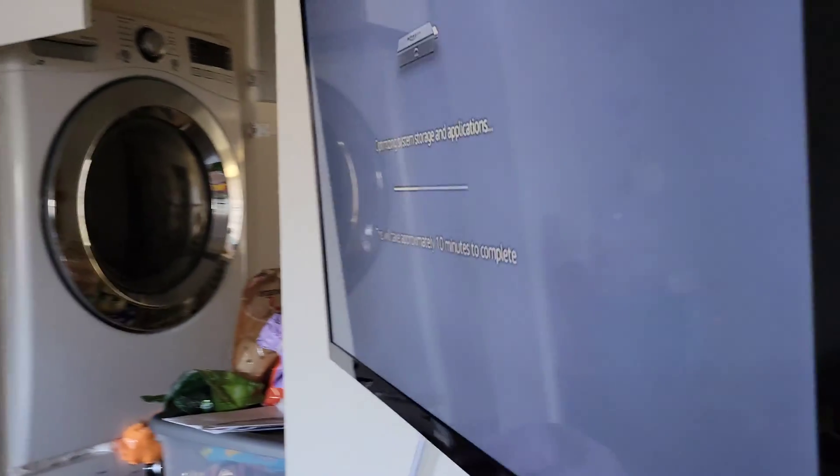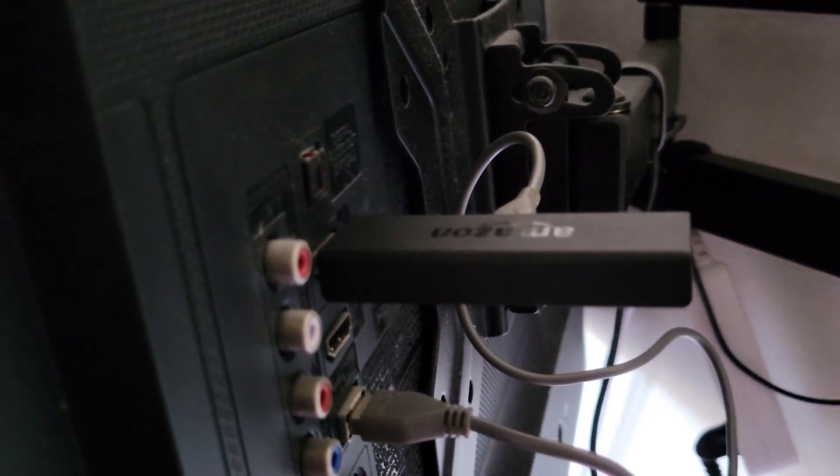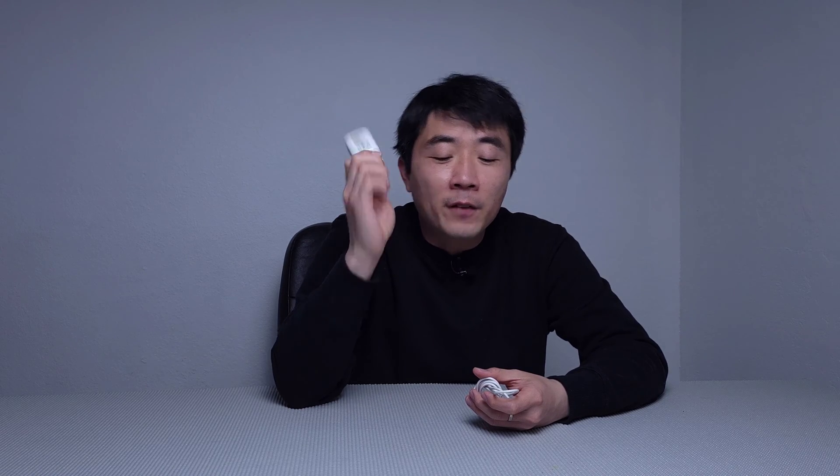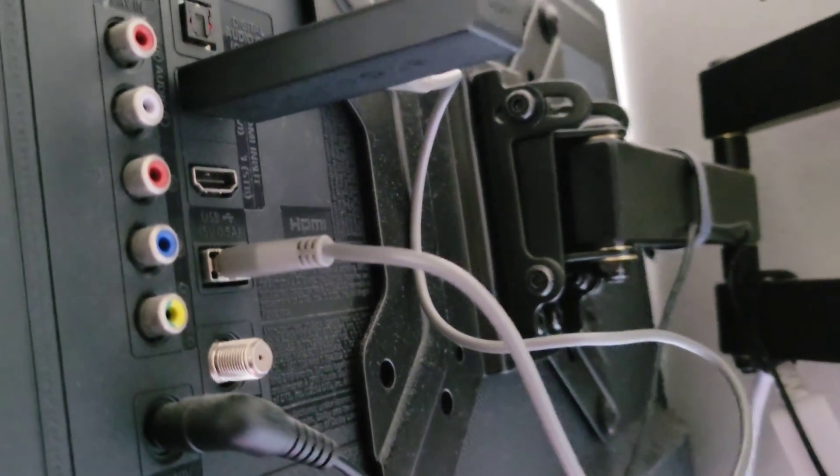I was thinking maybe the built-in USB on the back of the TV is not powerful enough to power the Amazon Fire Stick. So I gave it a try — I grabbed one of my phone charging bricks and plugged it in without using the USB power from the TV, and it worked.